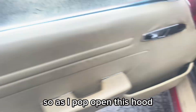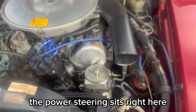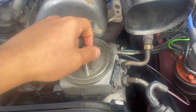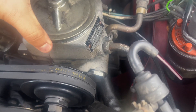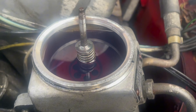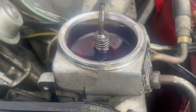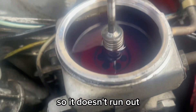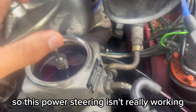So as I pop open this hood, the power steering reservoir sits right here. It's quite hot because I just started the car not too long ago. This right here is the issue — it's losing power steering fluid. I have to add power steering fluid every week or so just so it doesn't run out.